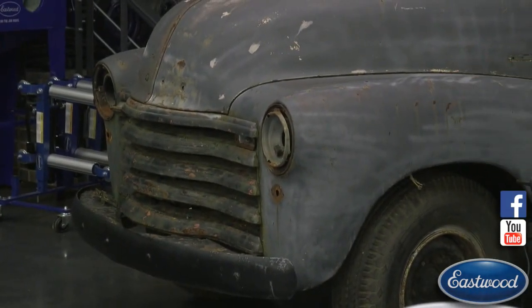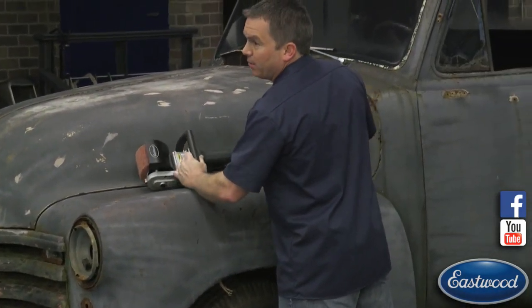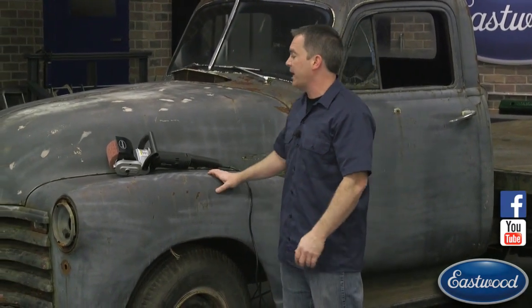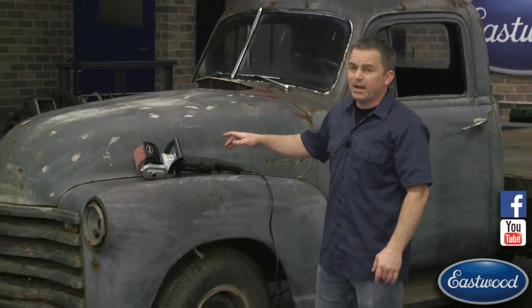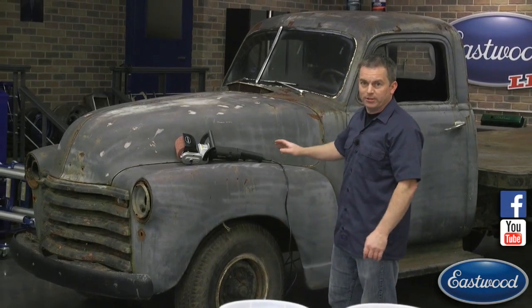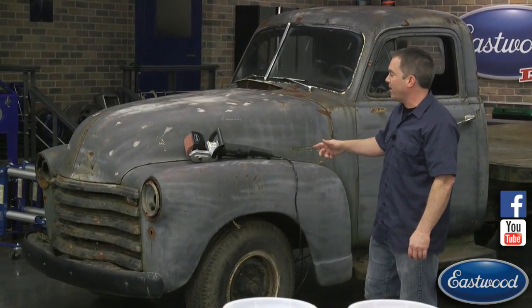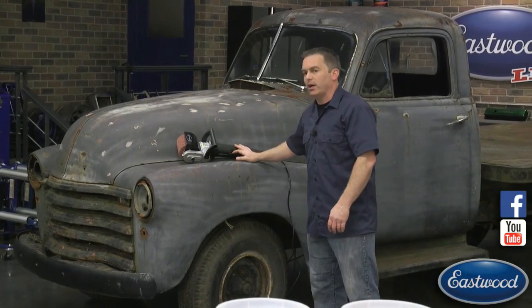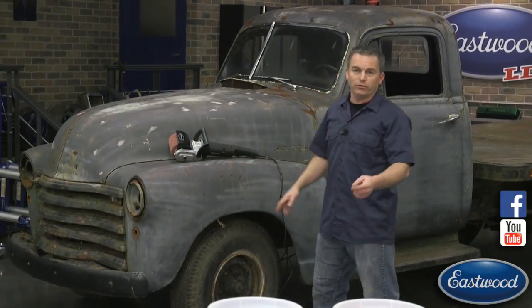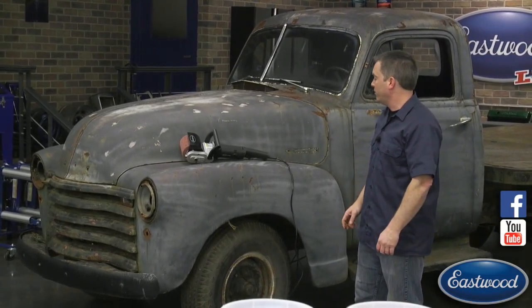Tomorrow we're going to strip this truck live and you're going to get to see it. I don't know exactly what time we're going to go live, but make sure you check out eastwood.com, subscribe to our YouTube channel, and follow us on Facebook so when we go live you'll see us in action. Andy and Ryan are going to be taking turns stripping the whole truck — their plan is to strip this entire truck tomorrow. It's going to be a beautiful day here in Pottstown.